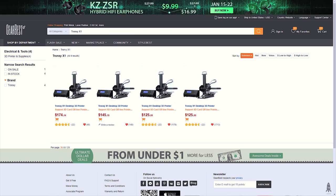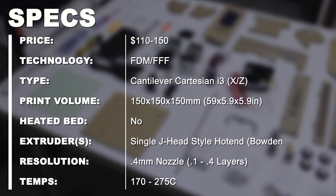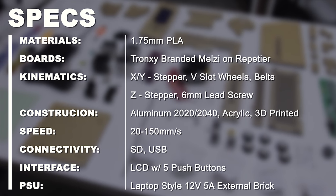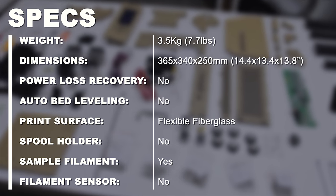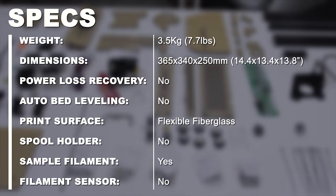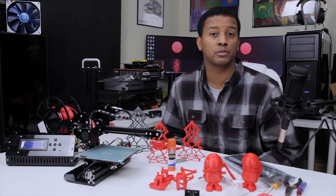This is the TronXY X1 3D printer kit from Gearbest. It's approximately $120 to $150, depending on what flash sales are going on. I will have a coupon code in the description where you can pick this up at a discounted rate. Keep in mind it is a low price kit, so it's going to take some setup time, some build time, and some tinkering to get a higher quality print out of it. Without further ado, I'll take you through the entire process of unboxing, building it, and doing some first prints.